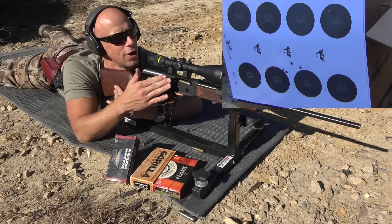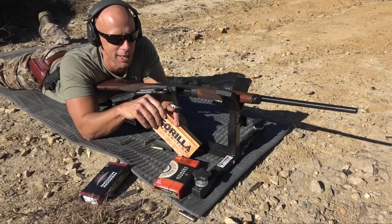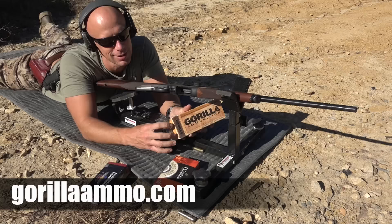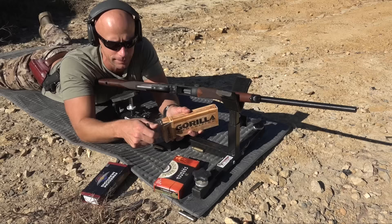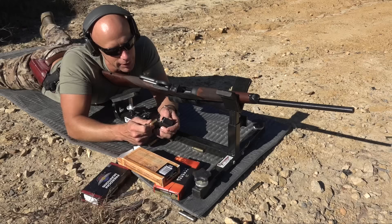I'm going to slide my target over because I had some soybeans obstructing it. Alright, we moved the target over so I can see the whole thing now, not just the center. Up next we'll put up some Gorilla Ammunition. This stuff is loaded with 175-grain — yes, Sierra Match King bullets. Very consistently accurate stuff in a lot of different guns that I own, but every gun is different so we'll see.